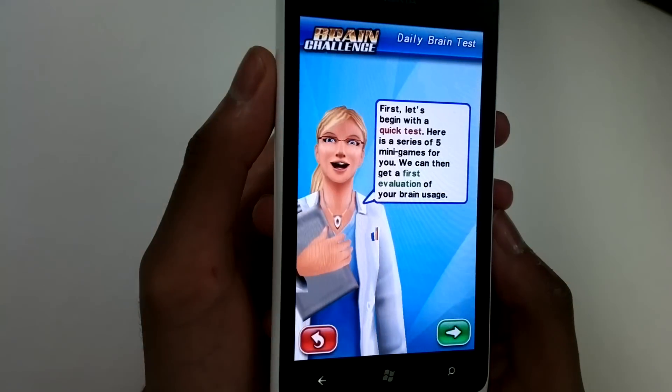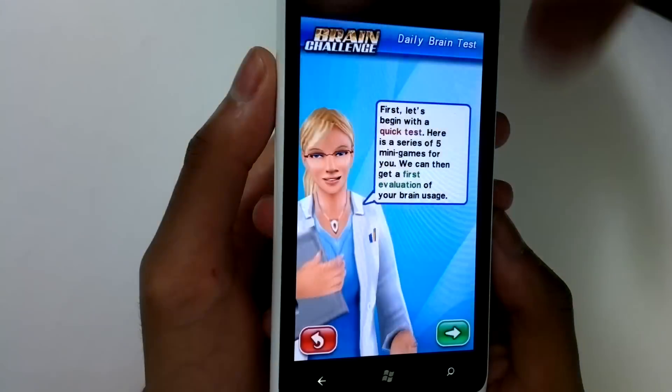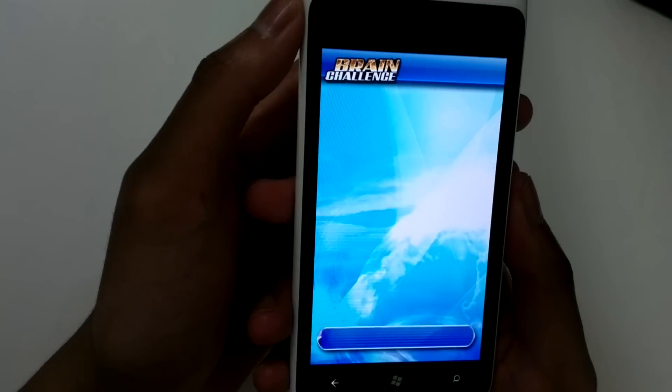Start the daily test. Just letting you know that David hasn't played this before, so this is the first time he's gonna get to play this.